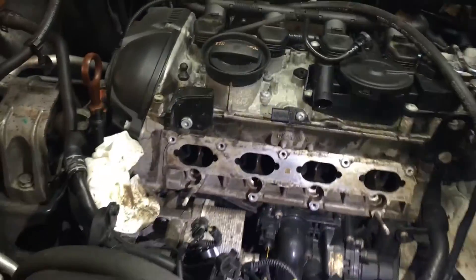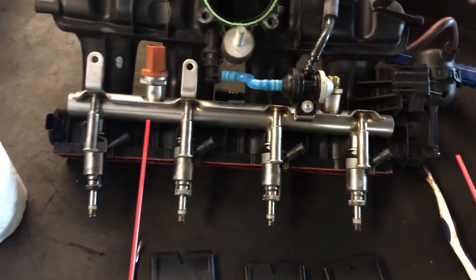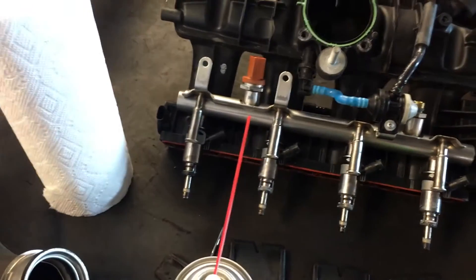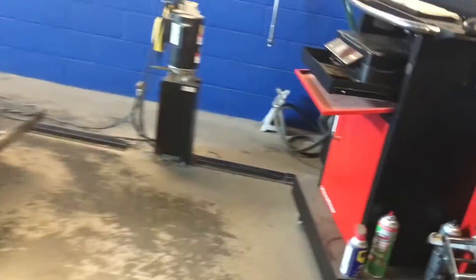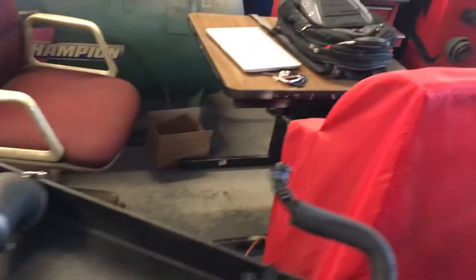One other thing I wanted to show is these GDI injectors. Sometimes they get stuck to the cylinder head, so it's very important to have the right extractor tool for this. I got mine from Snap-on — very, very handy tool. You don't want to break one of those injectors because that's going to be very expensive.